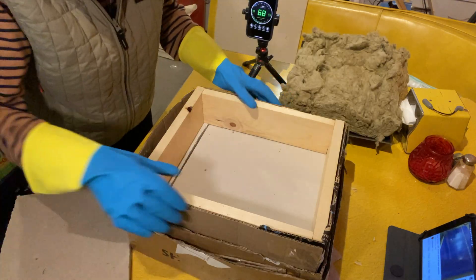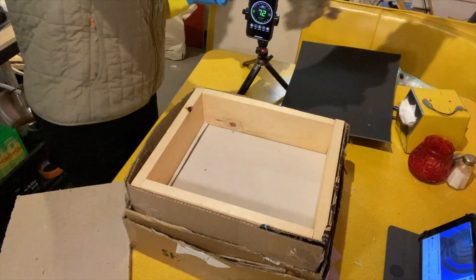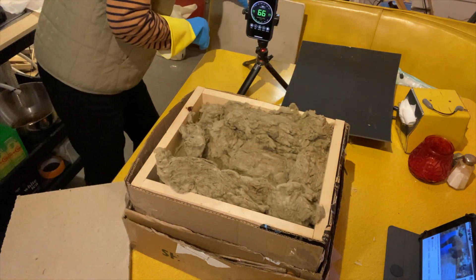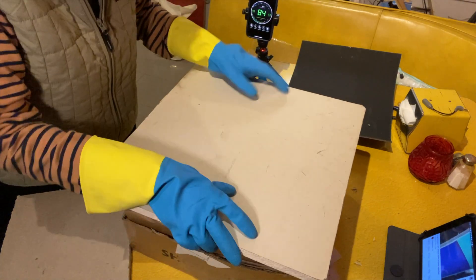Now let's see what happens if we add some Rockwool insulation. This is Rockwool Safe and Sound, and it does lower the volume, but you can still hear the audio.